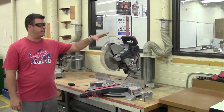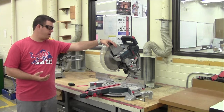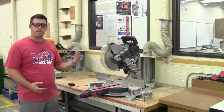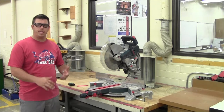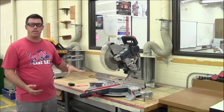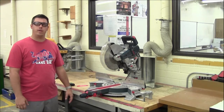To summarize: the miter saw is a great tool to have — probably the most common tool I use in my shop. It's great for cutting things to the right length. You can make angled cuts and beveled cuts, but it's all about changing the length of a piece of wood to match the project size you need. We're not changing the thickness, we're not changing the depth — pretty much only the length is changed when you use a miter saw.